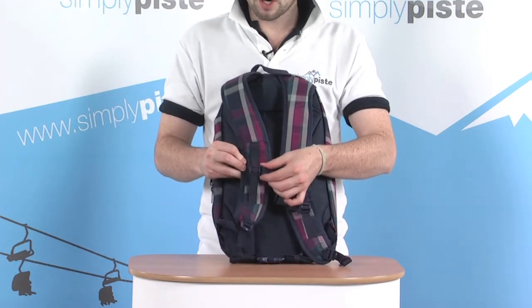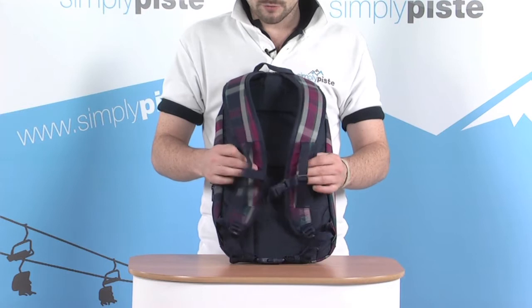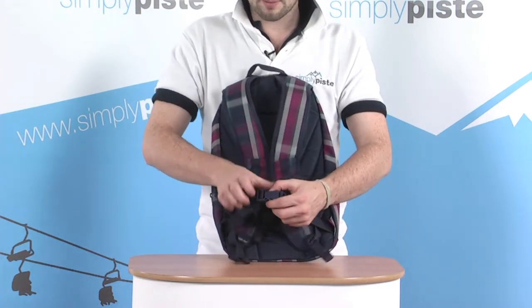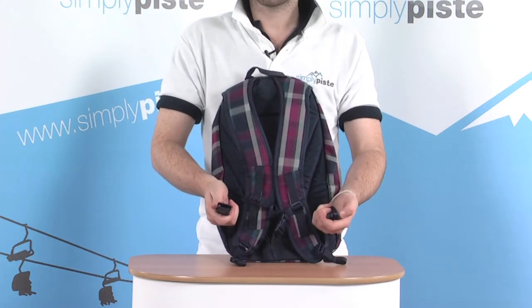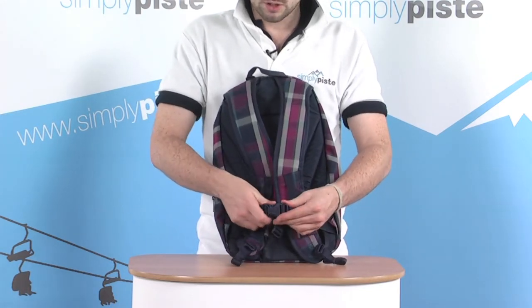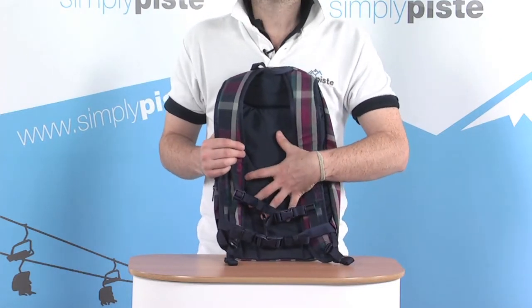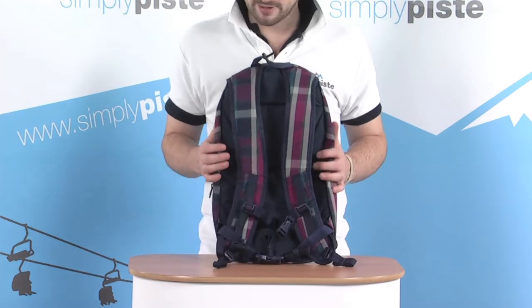The chest strap is also fully adjustable height-wise — you can slide it up and down via the straps on the side. At the base there's also a little waist strap, fully adjustable again with a quick release clip in the middle, so you can get a nice fit around the body. There's also a padded back plate for a little bit of added comfort.